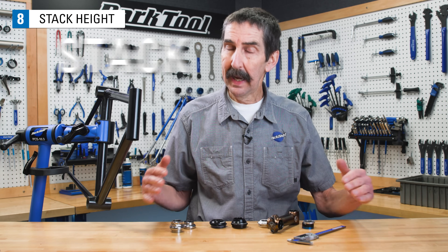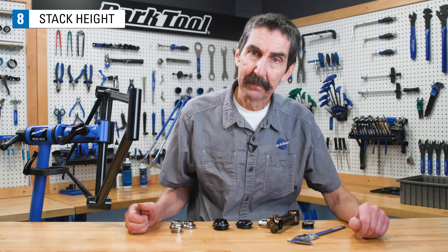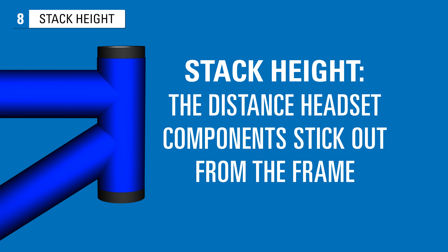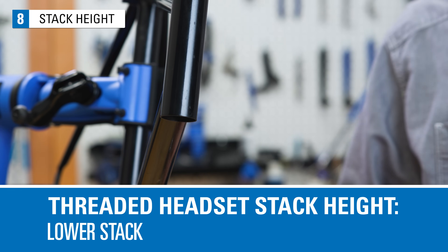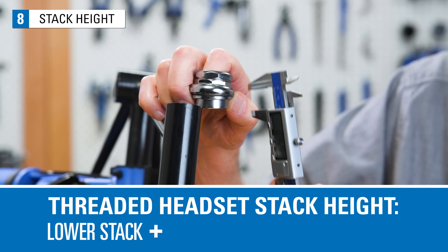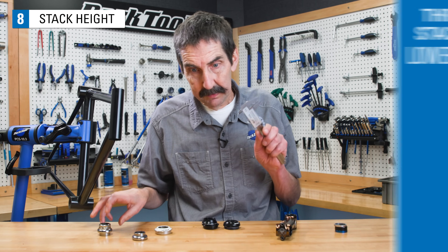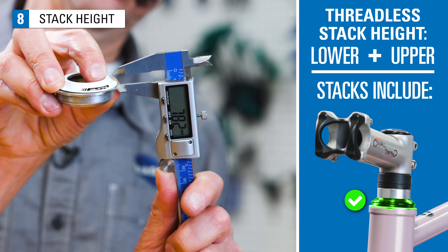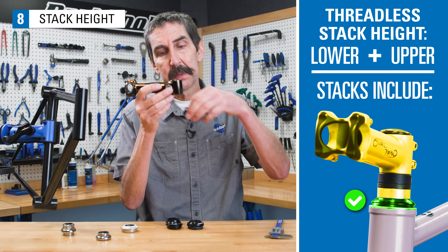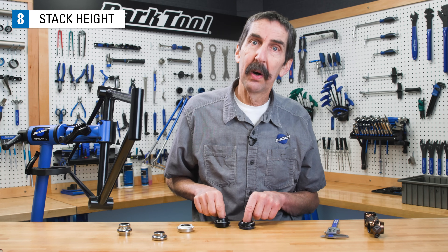Another useful concept is stack height. Headset stack height can be important if you're switching to a different model of headset. Stack height is the distance that the headset sticks out beyond the frame to the next race. For threadless headsets, the stack height is only the headset cup, top cap, and bearing — it does not include any stem or spacers above it. Generally, when picking a headset, try to pick one with the same or lesser stack height.